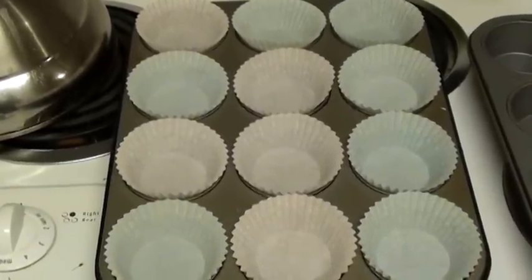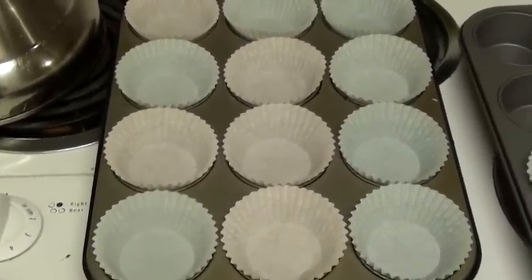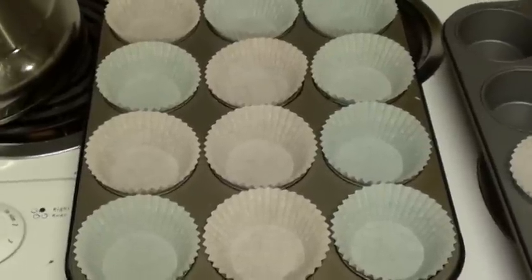First, you're going to need some cupcake pans. You're going to need some baking cups, a.k.a. pieces of paper for some cupcakes.